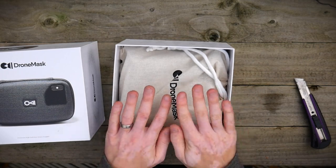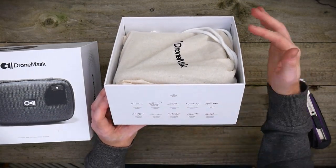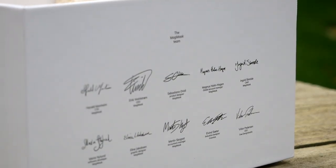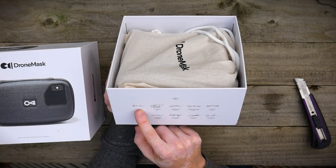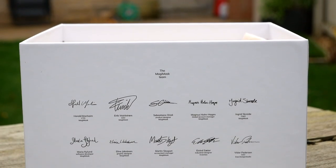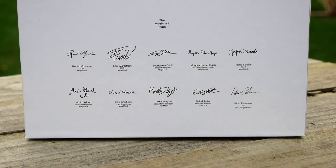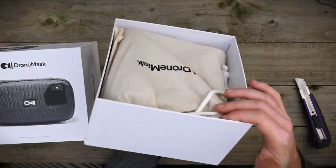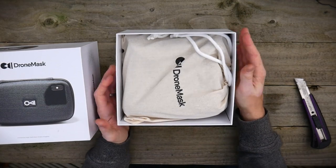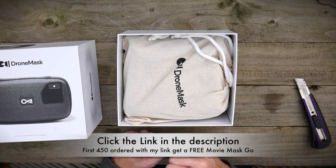Before I even start to look inside, what I thought was really cool is on this side it says the Magi Mask team, and we've got a signature here from each of the team members and their title within the business. That is a really nice touch, something I've never seen on a product before. I love that little personal touch — it shows they're very passionate and very proud of their product, so thumbs up on that one.